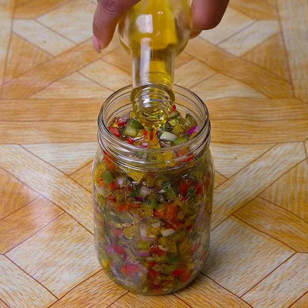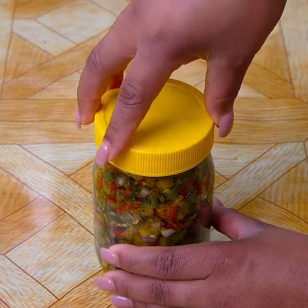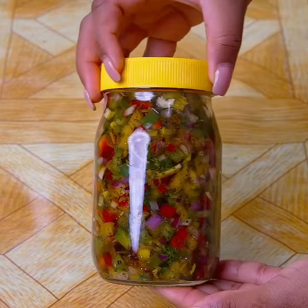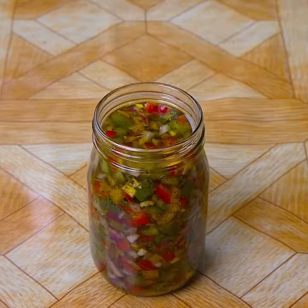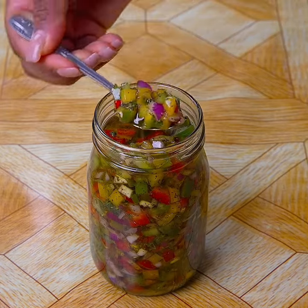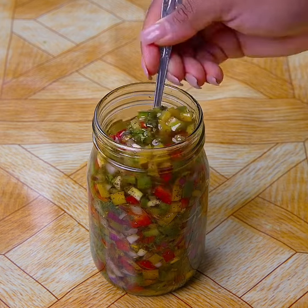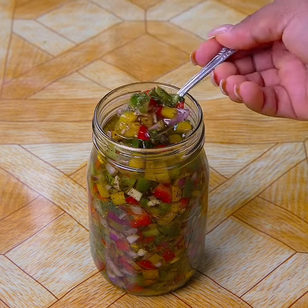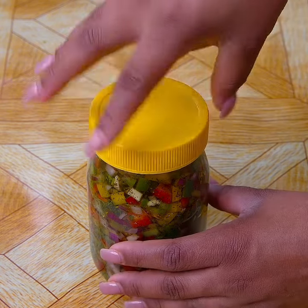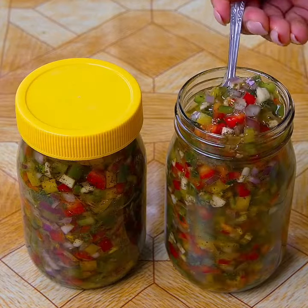If you have ever made condiments in this way, I would love to hear from you down in the comments. You no longer have to buy it in supermarkets — I hope you make this recipe at home. I'd like you to rate it from 0 to 10. Thanks for watching this recipe until the end. Tell me if it's the first time you've seen one of my recipes, and if so, subscribe to Recipes Oni and activate the bell so you can always receive notifications.